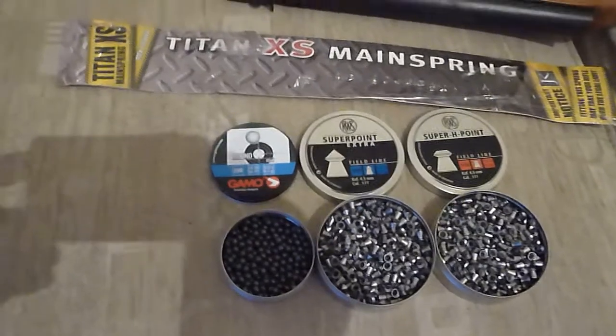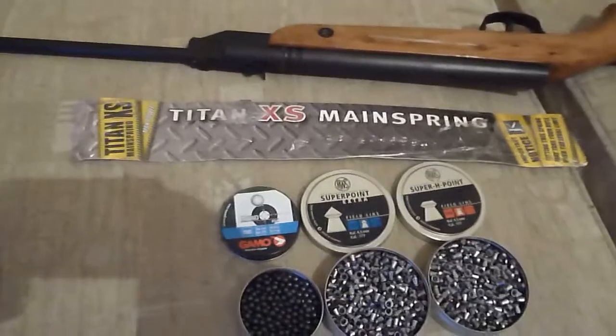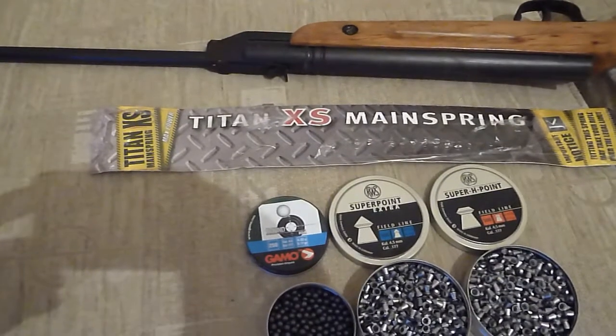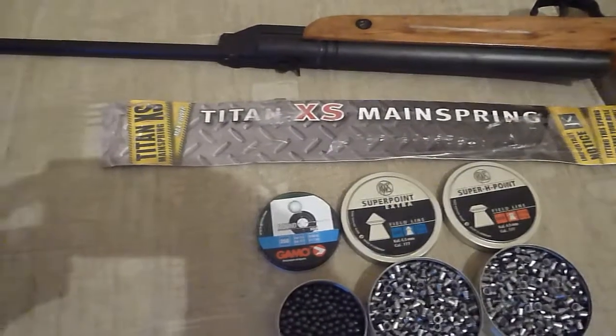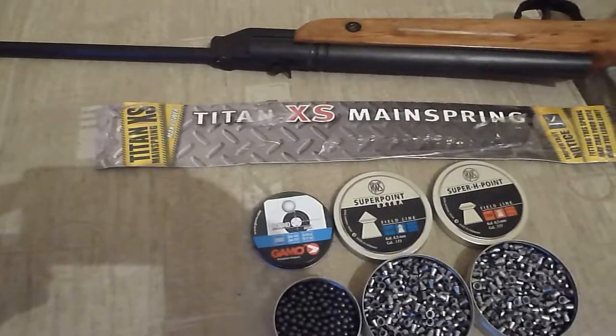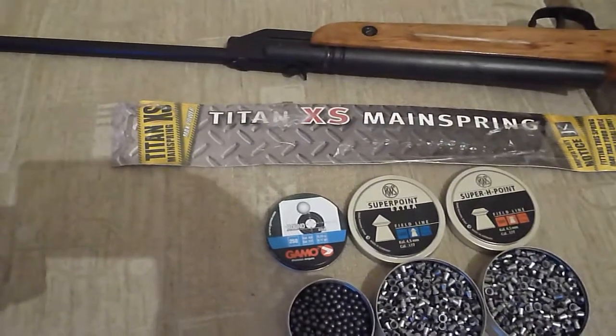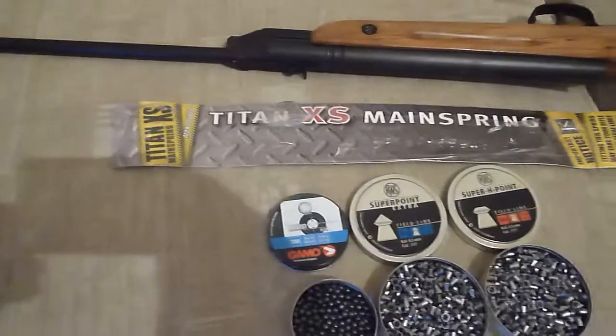So what I'm going to do is test the difference in power with the new spring. These are supposed to be a good spring — I paid £21 from Kerbwood and they actually delivered it the same day I ordered it off the internet.